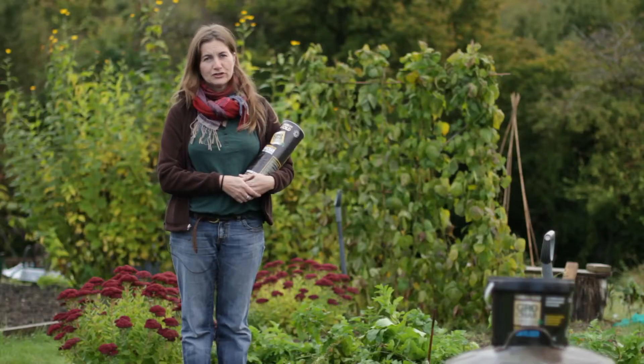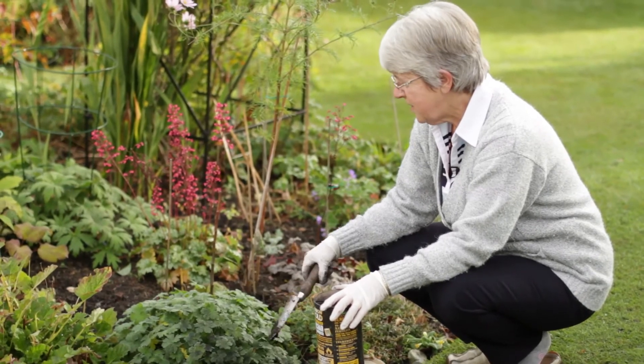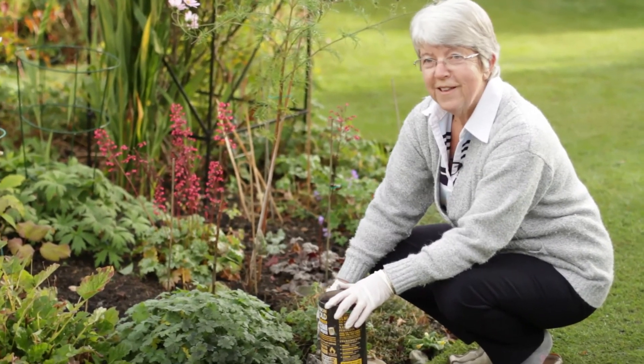Using Grow Char has given these plants a real boost. I'm putting lots of goodness and nutrients back into the soil. Plants mean a lot to me, so anything that can help my plants helps me.